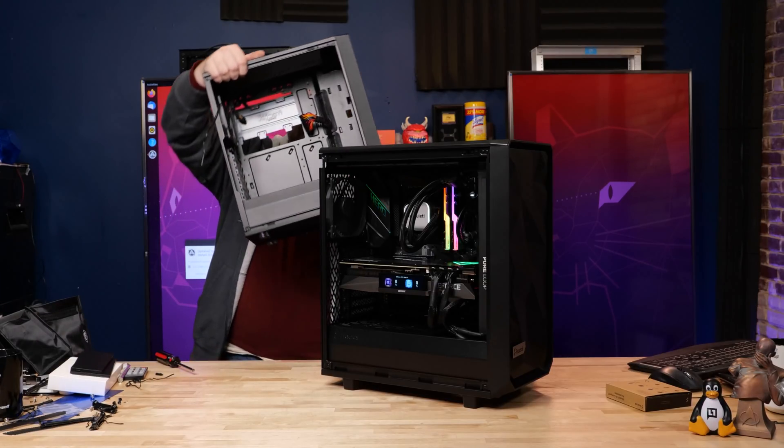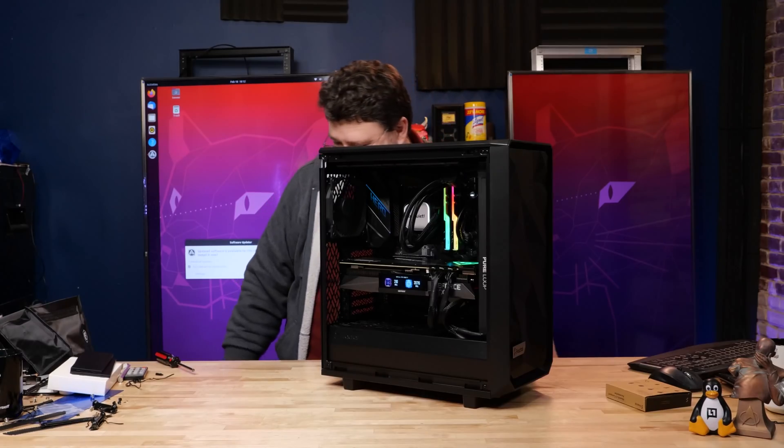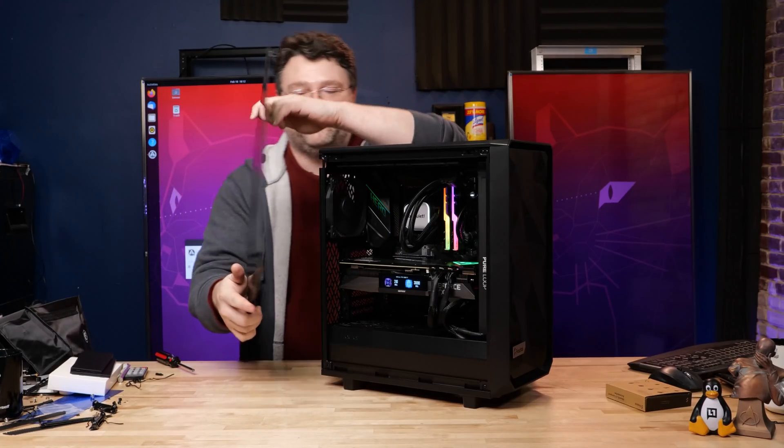It's the old Meshify. Are you talking bad about me? Yes. But I'm so cheap. Yes, that's true.